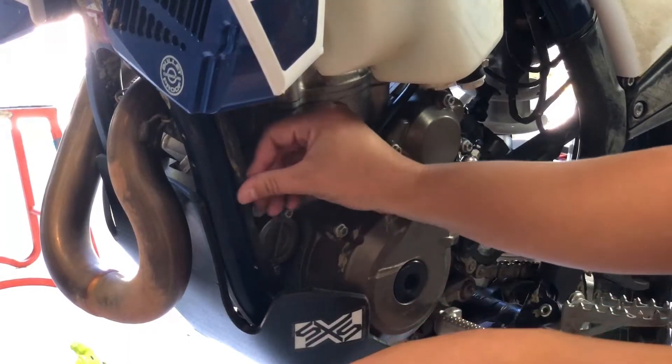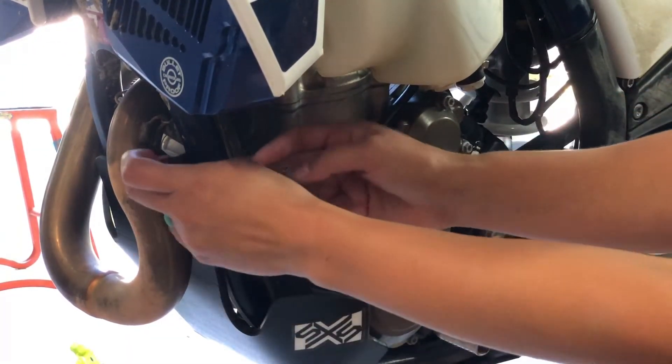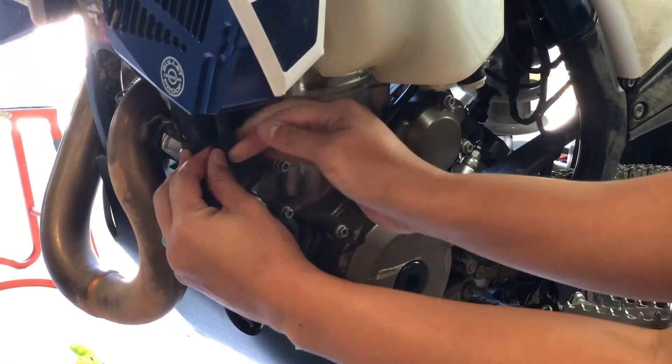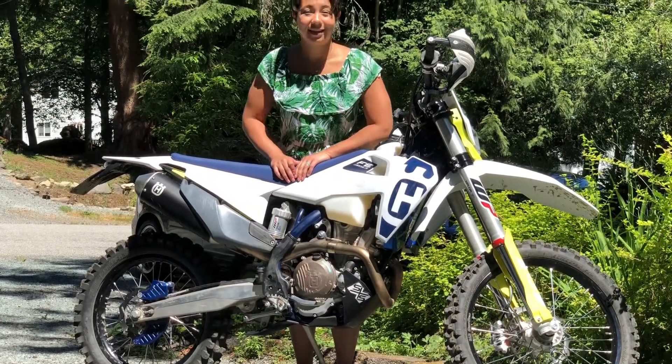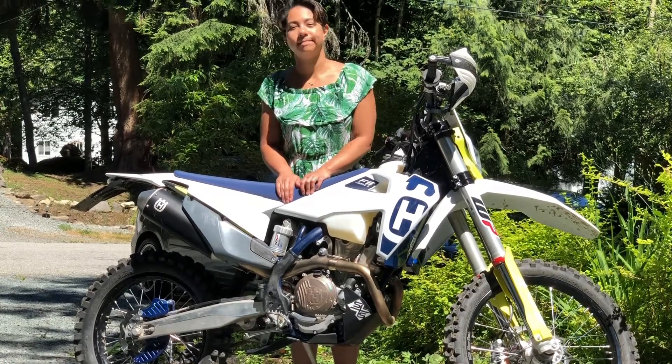There's a nice little spot for this fin tube right here, and I'm just gonna use the factory rubber ties to stick it back on there. That wasn't so bad. Be sure to check the bolts after your first ride. Thanks for watching.